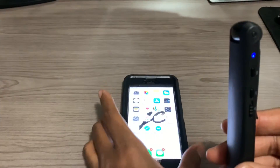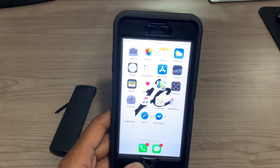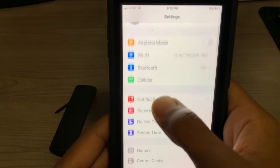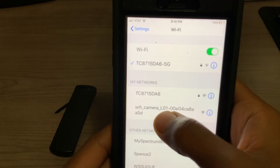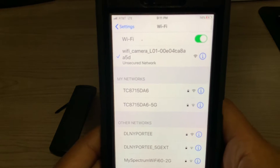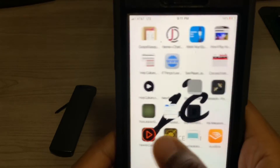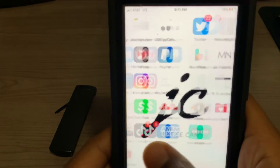Now we're going to go to our cell phone and go into the settings. Click on Settings, then go to Wi-Fi and look for your Justice Cam signal — that's your signal right there. As you can see, it's connecting to the Justice Cam. When you see a check mark, that means it's connected. Next thing you want to do is go to the DV Runnings 2 app — this is the DV Runnings 2 app right here. Click on that.